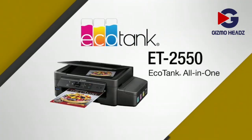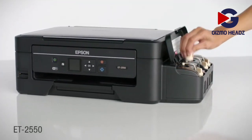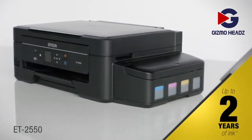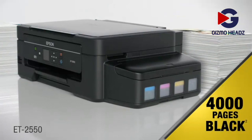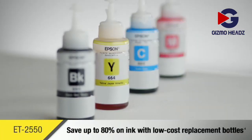This is EcoTank, and its super tank of ink marks a new age in printing. The Epson EcoTank ET2550 wireless all-in-one cartridge-free printer comes with up to two years of ink in the box. That's enough ink to print up to 6,500 color pages, up to 4,000 black pages — the equivalent of about 20 cartridge sets for an unbeatable combination of value and convenience.